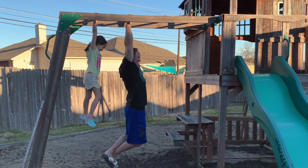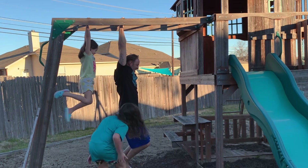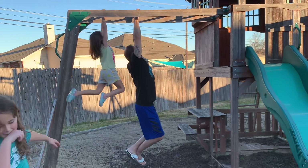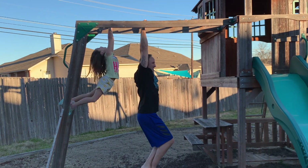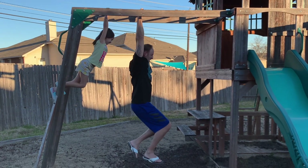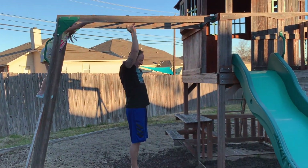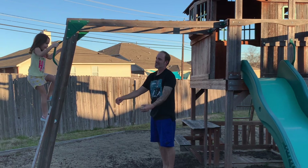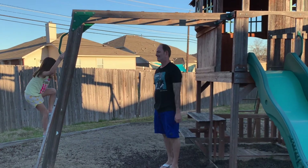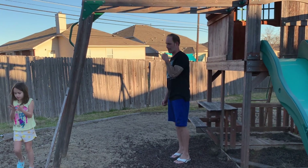Keep holding, girl. Let go — nope, don't let go. Dad won this one barely. Good job to Dad. That hurts. My shoulders are so stiff. My hands hurt but they're not red. Mine are a little bit.